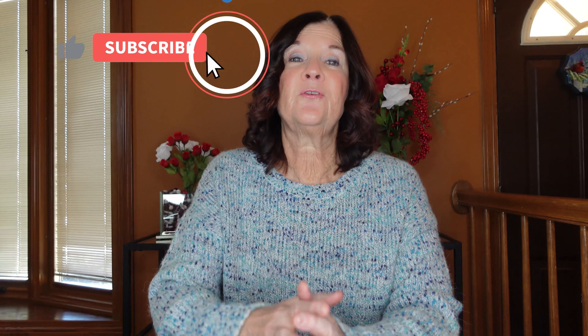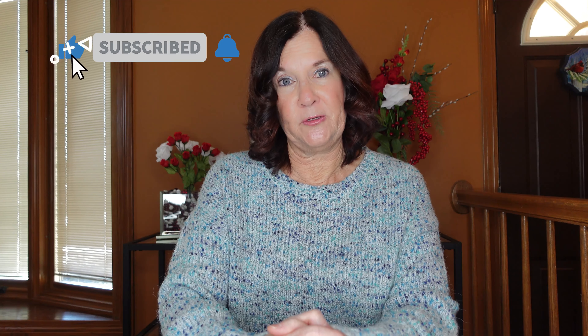Make sure you hit the subscribe and notification bell for those future videos. You can use all types of containers — from milk or water jugs to two-liter soda bottles or even takeout containers. You just have to make sure they have drainage holes and there's enough room for at least two to four inches of soil. I try to go about four inches.